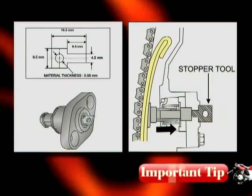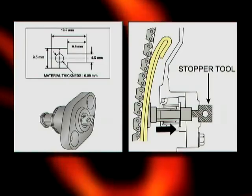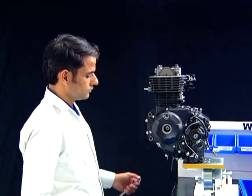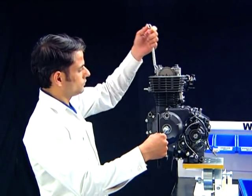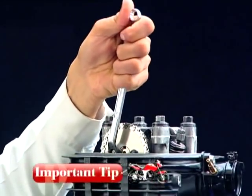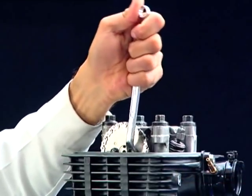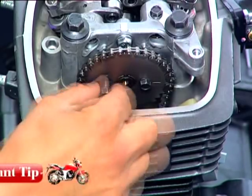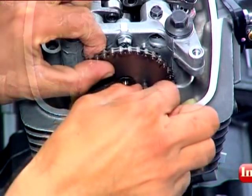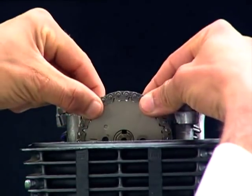Do not over-tighten the tensioner shaft of the lifter assembly tensioner, as this may lead to damage to the tensioner shaft. Hold the flywheel nut and remove the cam sprocket bolts. Always ensure to relieve the cam chain tension before removing the cam sprocket bolts. Be careful not to drop the bolts into the cylinder during removal.